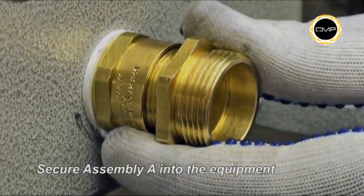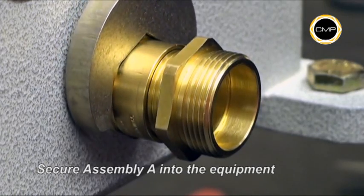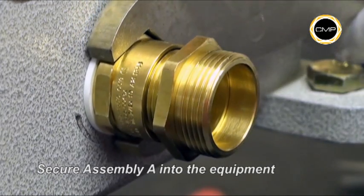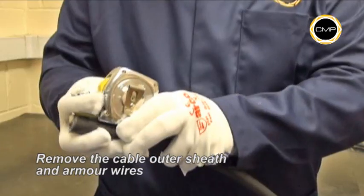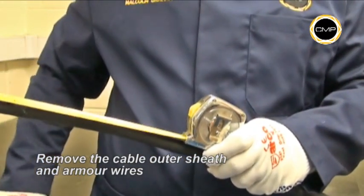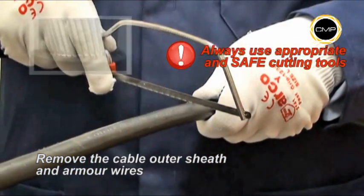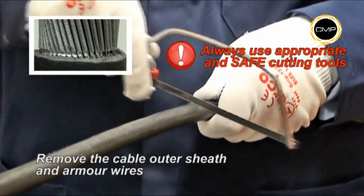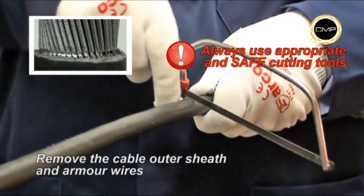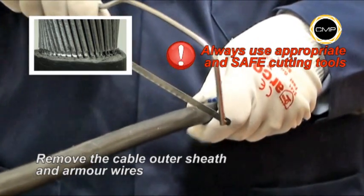Tighten assembly A into the equipment with a spanner. Determine the conductor length that will be required to suit the equipment geometry. It is recommended that the armour wires are cut with a hacksaw until they are almost severed. Care should be taken not to cut through the wires into the inner sheath.